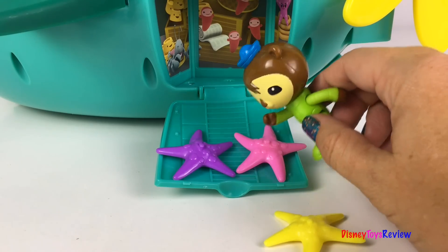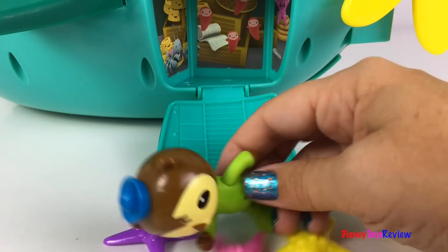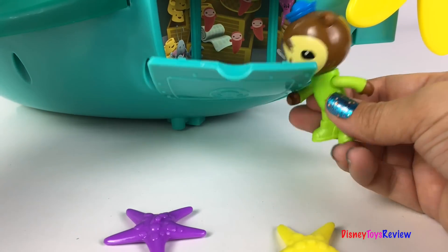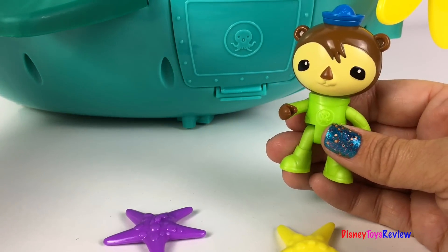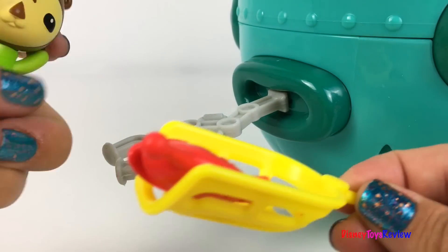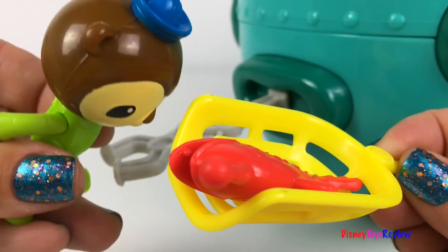There's always something hiding in my stowaway compartment. Oh dear, you silly starfish — you can't come with me, go on! Okay, it looks like my storage compartment is empty. Time to leave the Midnight Zone and go back to the surface. Thank you guys for watching my video — don't forget to subscribe and stay tuned right here on Disney Toys Review for more videos with your favorite toys.